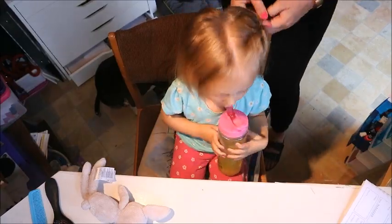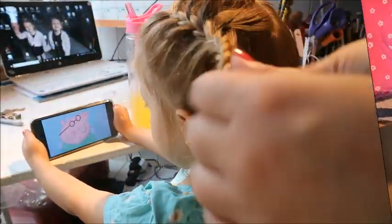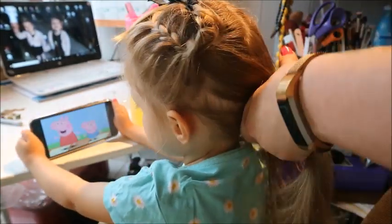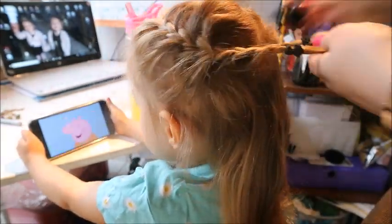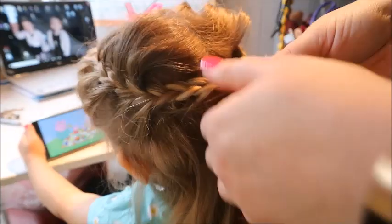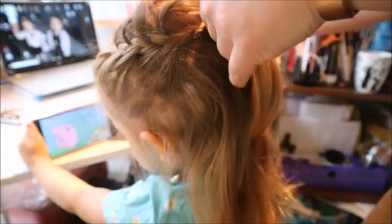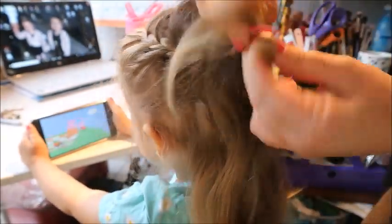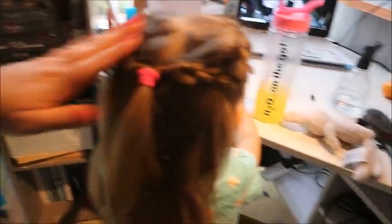I speed through the same braid on the other side. Then, once both side plaits are done, I put them together on top with a grip and brush out the bottom half of her hair that I haven't braided. Then I get the bobble she's chosen — a pink one — hold both plaits together, pull out the original two temporary bobbles and secure them together with her chosen bobble. That's it — just a half-up, half-down little hairstyle.